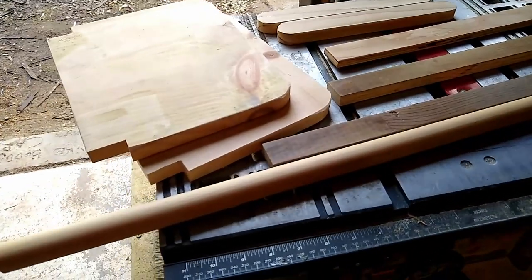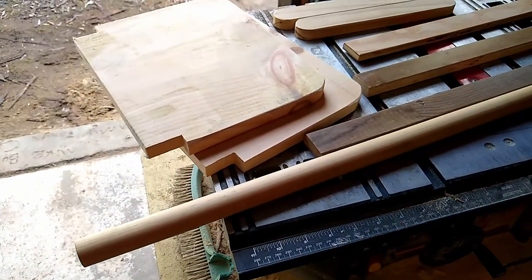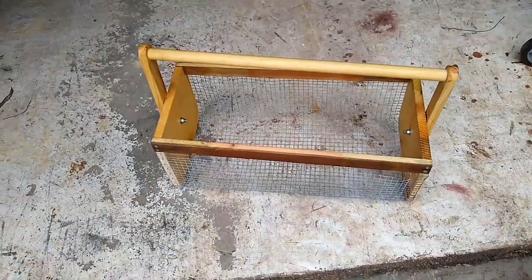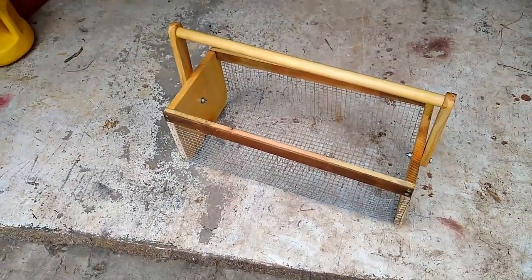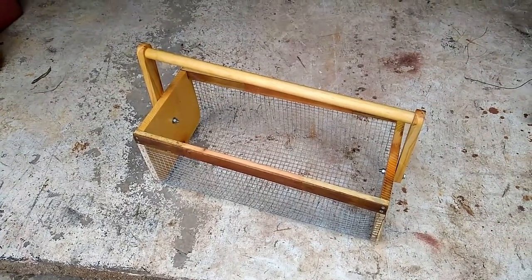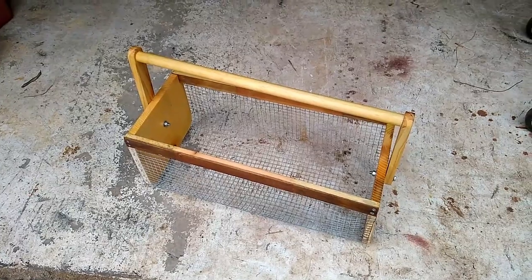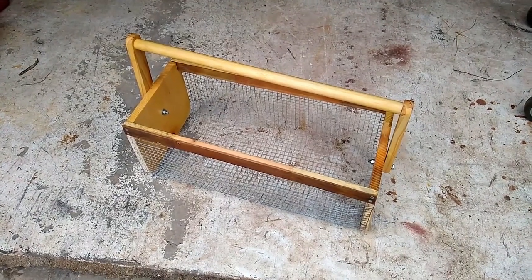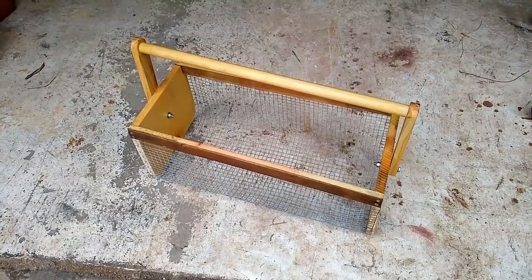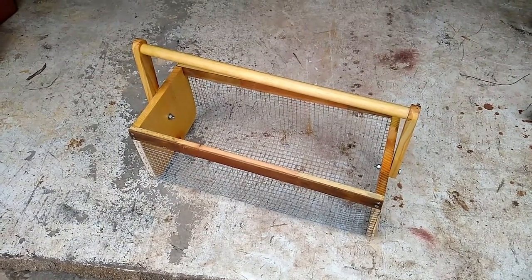I had a dowel so I just used that. Here you can see all the cuts done, and after I put it together this is the result. I used half-inch hardware cloth to put it together. This basket is approximately nine inches by nine inches by 24 inches long.